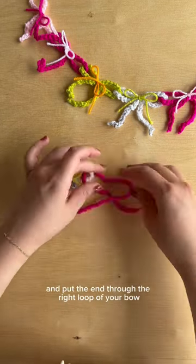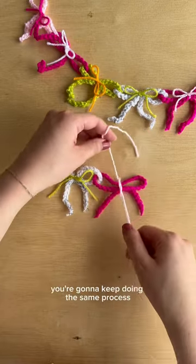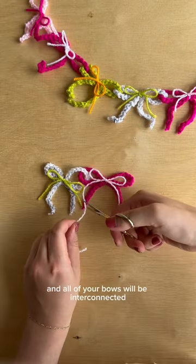Grab another chain and put the end through the right loop of your bow. You're going to keep doing the same process over and over again and all of your bows will be interconnected.